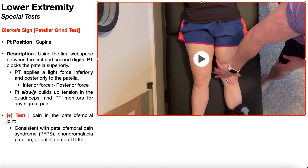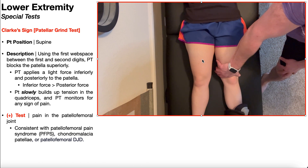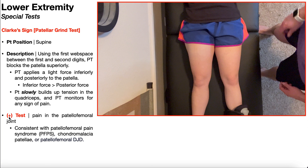Once you have that inferior and a little bit of posterior-directed force on the patella, instruct the patient to slowly contract the quads more and more, building up tension slowly, and monitor for any pain. A positive test — Clark's sign — is often seen in patients with patellofemoral pain syndrome. However, just because they have a positive test doesn't mean they have patellofemoral pain syndrome, because Clark's sign is also seen in chondromalacia patella and patellofemoral degenerative joint disease.